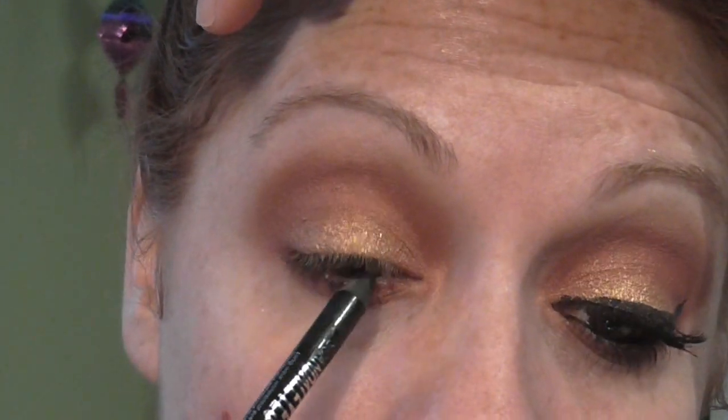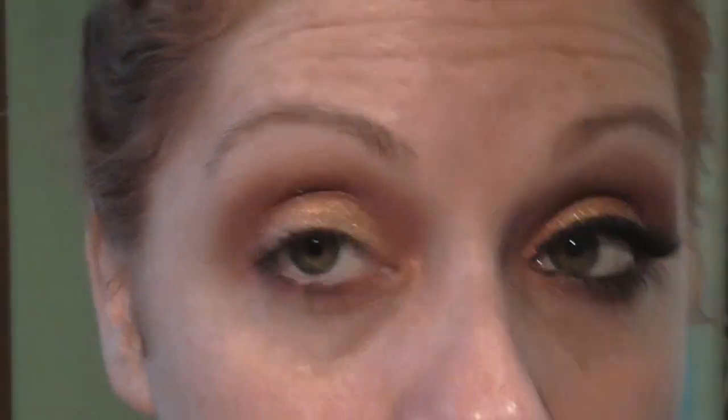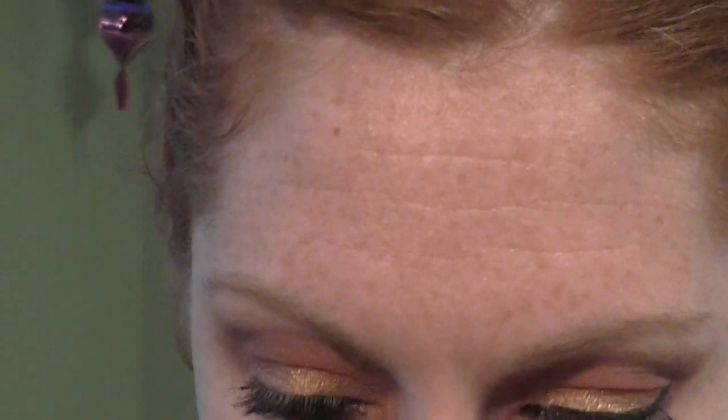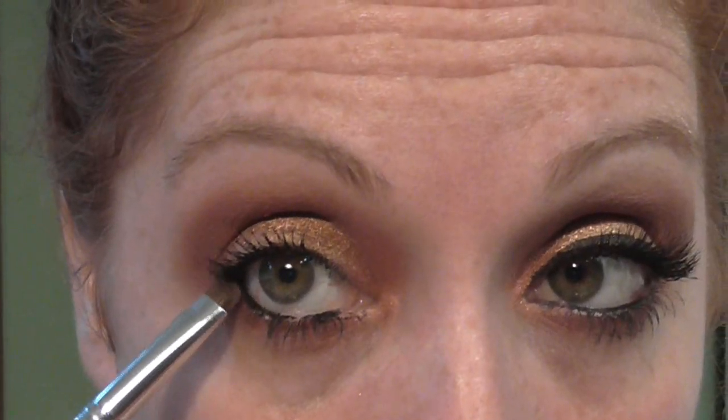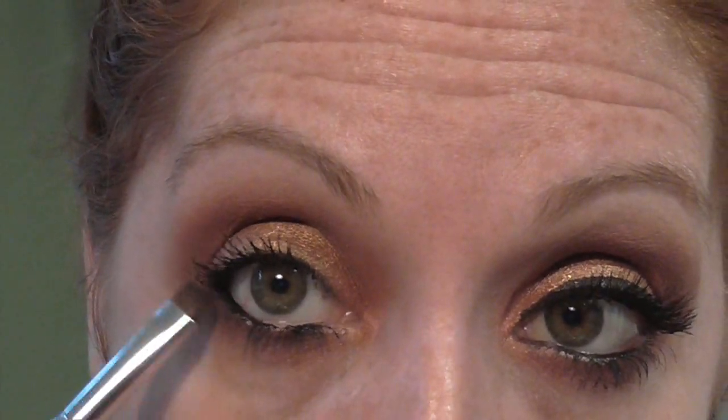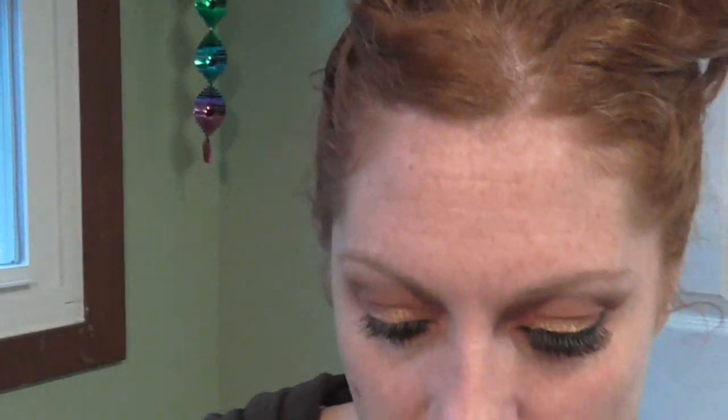Then I'm taking my Rimmel Scandalize Kajol pencil in black — it's the only one I can really use on my waterline and my tight line. So I tight lined and now I'm doing the waterline. Next up I'm going in with a small smudger brush and I'm just going to smudge out that line to ensure that all of those colors are smoked in. I may have also used Coffee Bean — it's a liner shadow from Bare Minerals — because the black can sometimes be a little harsh.